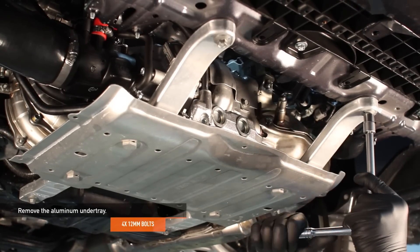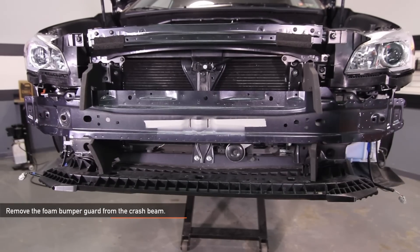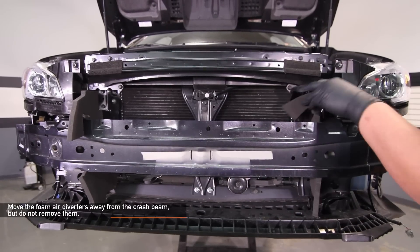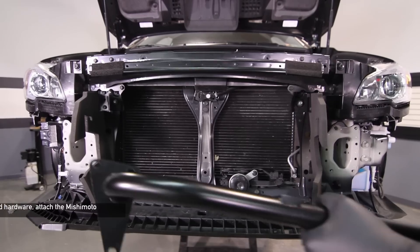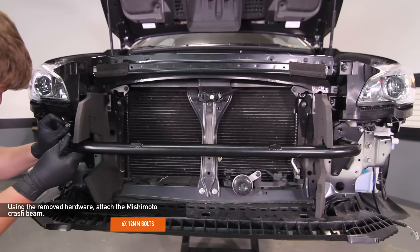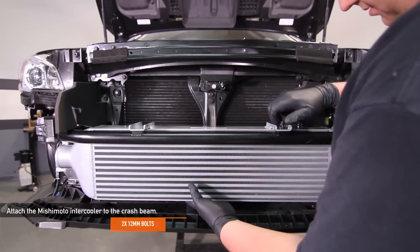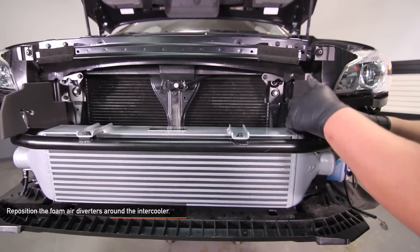Remove the four 12mm bolts holding the aluminum under tray in place. Remove the foam bumper guard from the crash beam. Remove the eight 12mm bolts which hold the crash beam in place. Move the foam air diverters away from the crash beam but do not fully remove them, then remove the crash beam from your WRX. Using six of the 12mm bolts you removed earlier, attach the Mishimoto crash beam. Before fully tightening the bolts, adjust the placement of the beam and make sure everything is centered. Attach the Mishimoto intercooler to the crash beam — thread the two 12mm bolts by hand so the fitment can be adjusted. Reposition the foam air diverters around the intercooler.